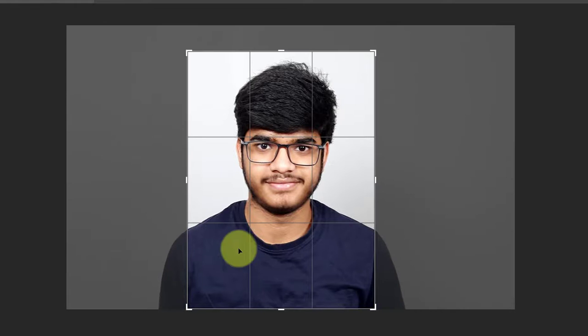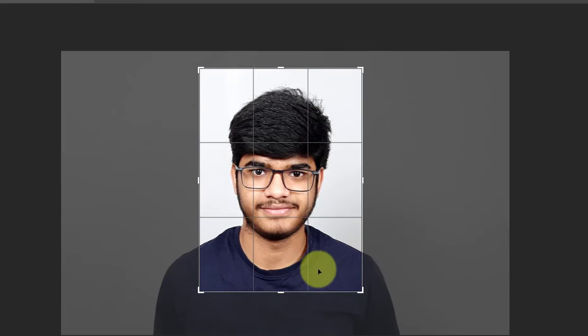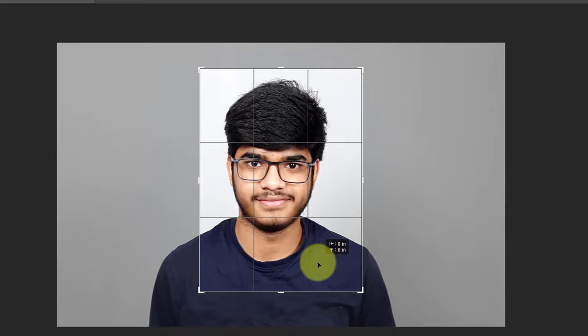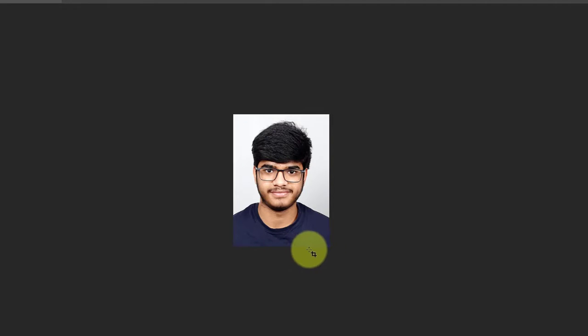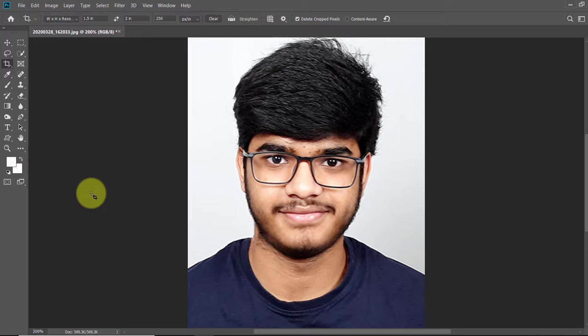Click and drag the crop selector so that it includes the shoulders and ends just above the top of the hair. Once the cropped area appears you can click and drag anywhere inside the cropped area to move it, then click Enter to crop. Your passport photo is ready.